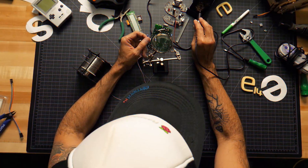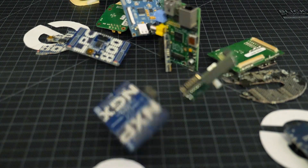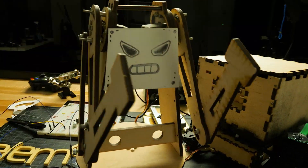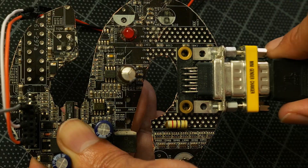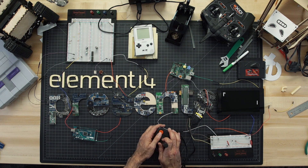Amazing hacks. Inspired designs. Each week, Element 14 Presents brings you innovative projects using electronics, engineering and more.